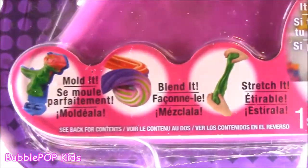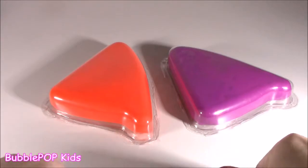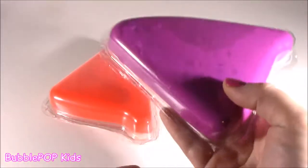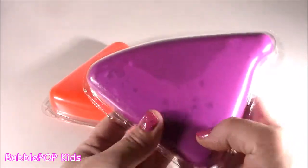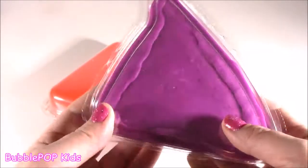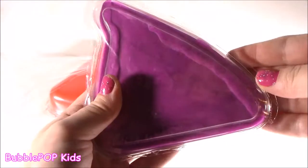Open it up. Molded, blended, stretchable. Pop these two little triangular-looking containers out of there. Whoa, this is really heavy. I'm looking at it and it just reminds me of Play-Doh. That's exactly what it looks like. Let me try this purple.